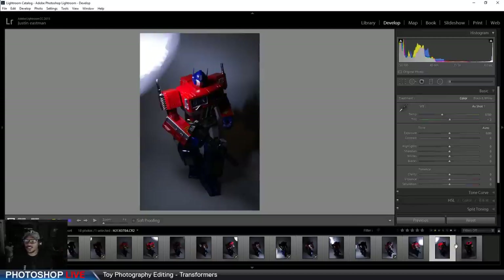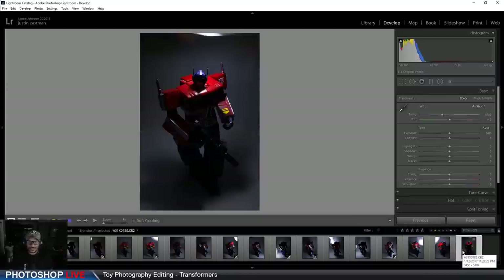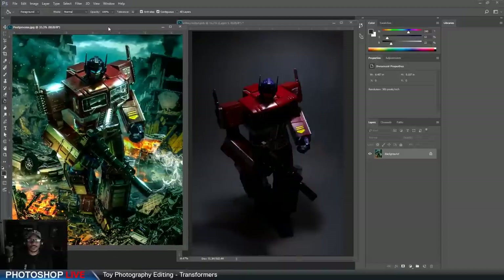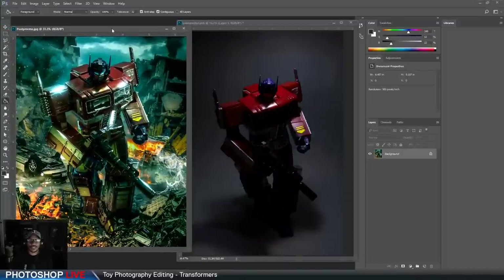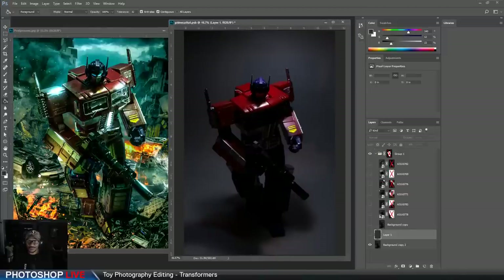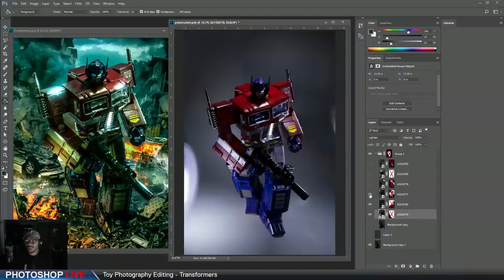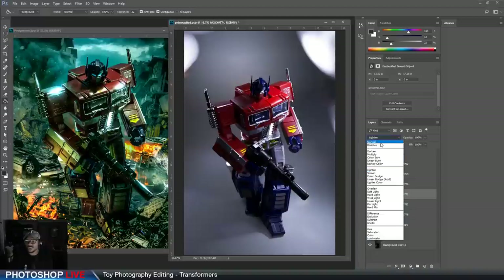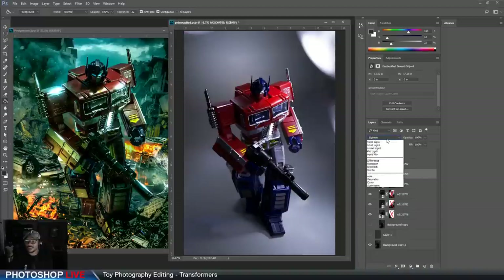So you continually go around the object. Once you've done that, you head over to Photoshop. Here's the composited version and here's what comes out once you have your images. I use a lighten technique here — I'll explain that in a second.